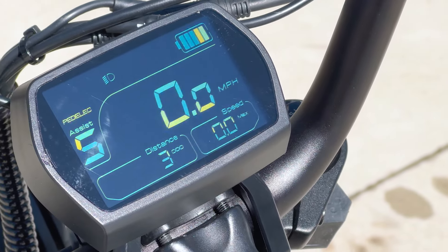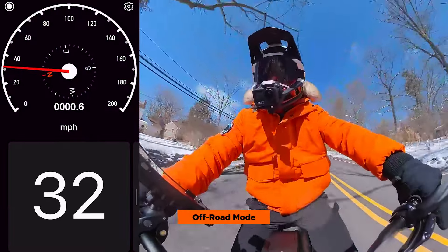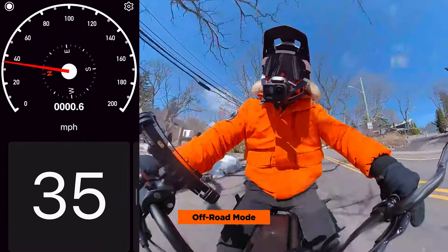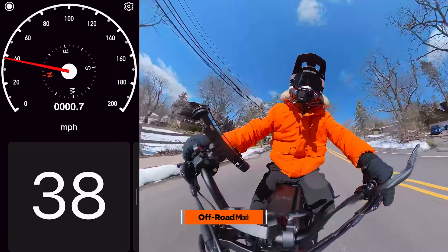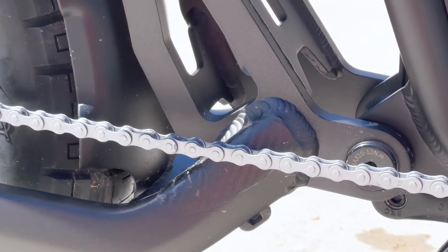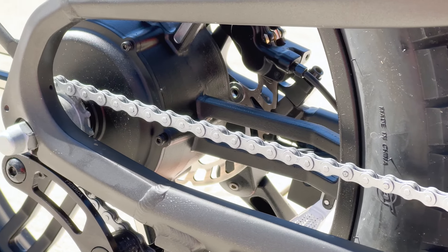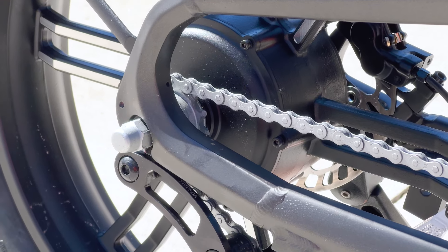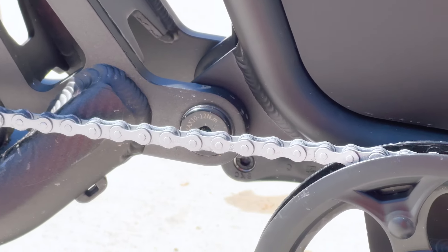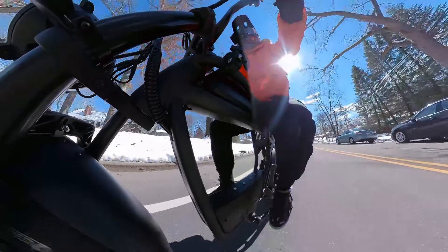Speed lovers will appreciate the Rev 1's 30-plus mile-per-hour top speed when unlocked. The 52-volt, 750-watt geared hub motor allows for quick acceleration, making it an ideal choice for running errands or commuting. Additionally, the cadence PAS sensor and 32T chainring enable you to adjust your speed and acceleration according to your preference.